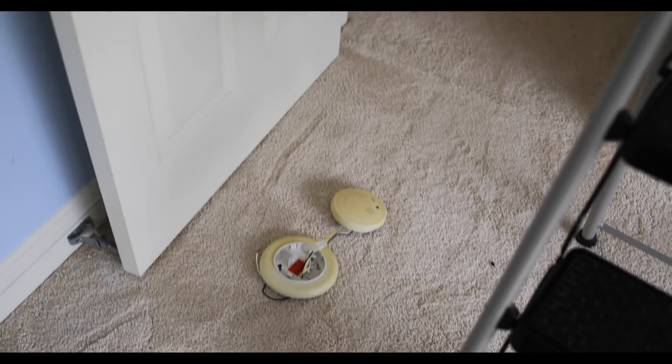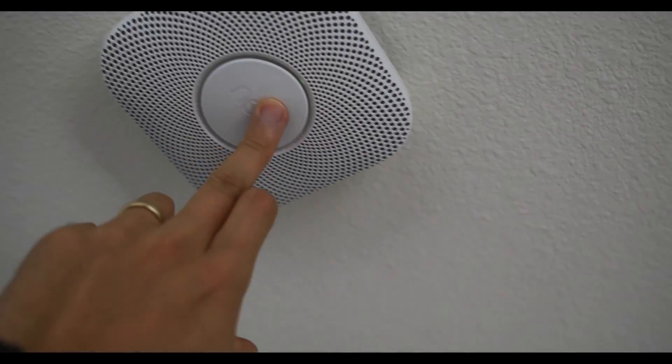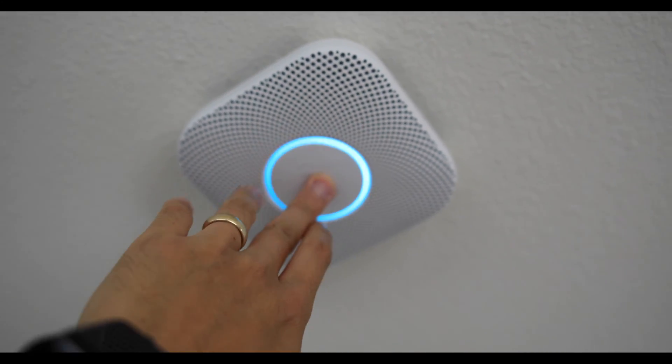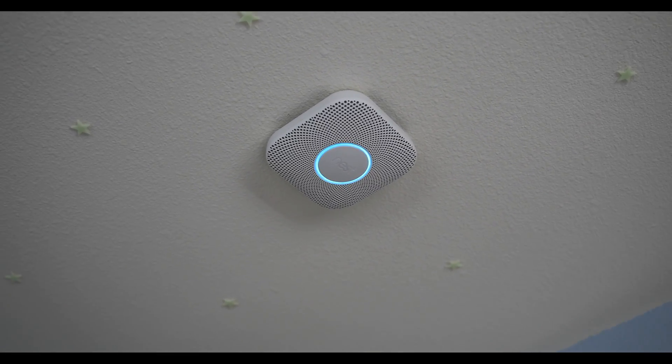There you have it — that took about 10 minutes to do. You can test it out now and it should be visible in the app. We can also just press the button. It says: ready, in the bedroom — press to test. This is only a test. The alarm will sound. The alarm is loud. The test starts in 10 seconds. Press to cancel.